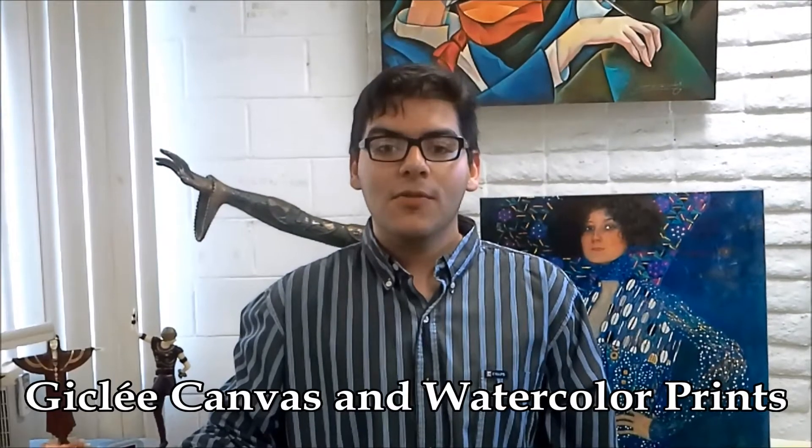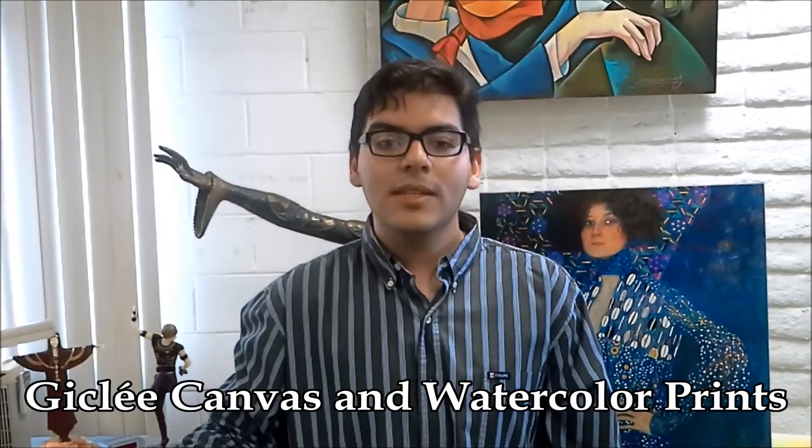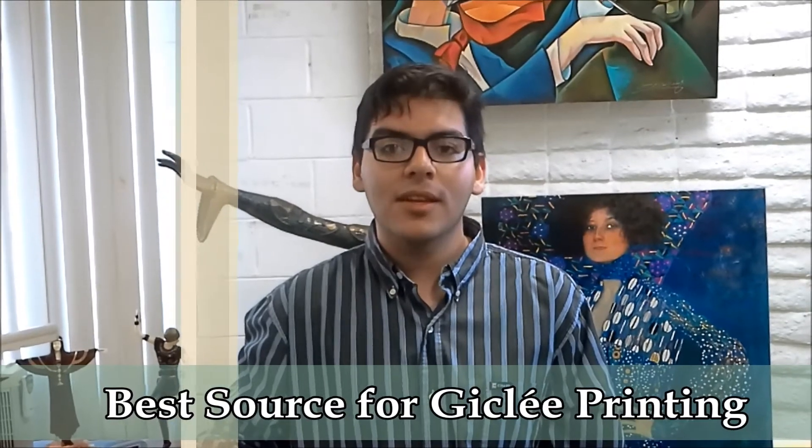You can even print your photos on canvas or watercolor paper with Harmony Color. They have a new metallic paper too. They truly are the giclee experts. Harmony Color — your best source for giclee printing. Fine art printing at its best.